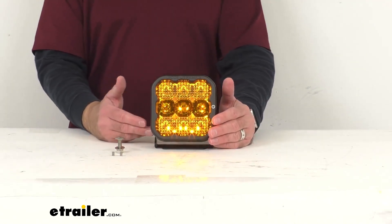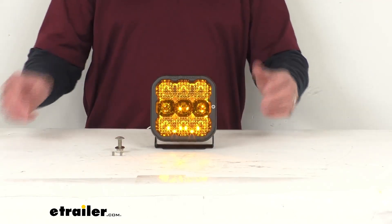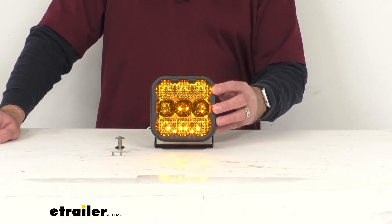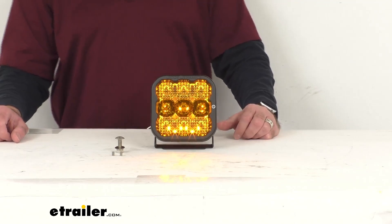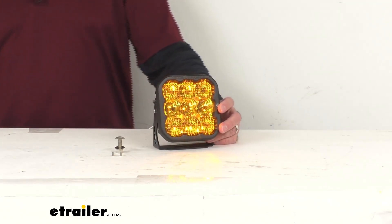Lumen ratings are just for omnidirectional light output, like your regular light bulbs where you want light shining in all directions. For a more detailed description of these ratings, you can visit this product page here at eTrailer.com, or Diode Dynamics provides additional information that you can find there as well.